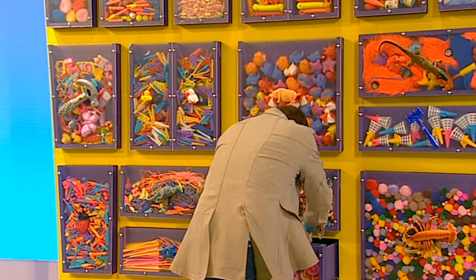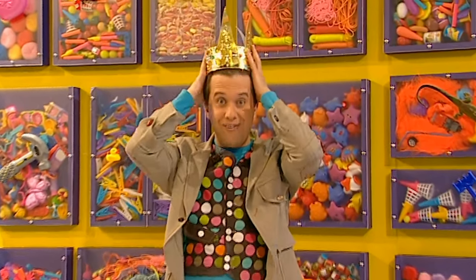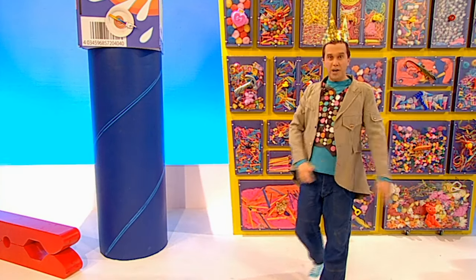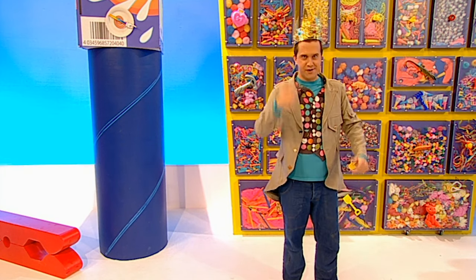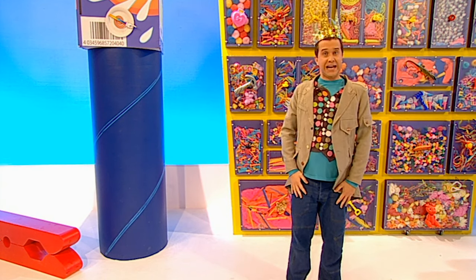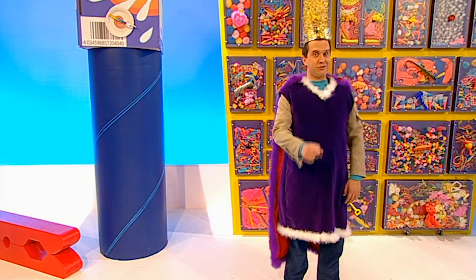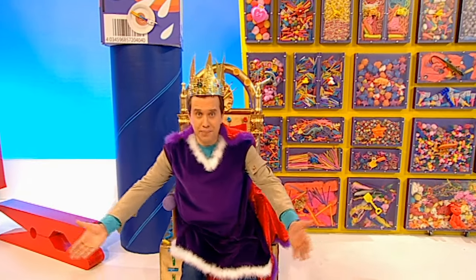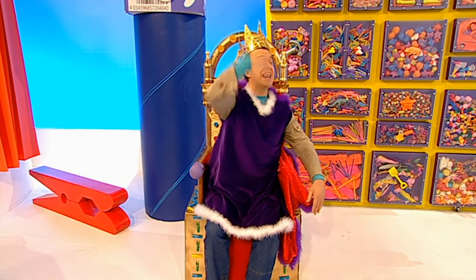Have you ever wondered what it would be like to be a king or a queen? If I was a king, I'd have a crown and some kingly robes, a fantastic throne, and all the adoring people of Makerland. Hello, adoring people of Makerland! I'd have everything to make me into a brilliant king. But wait a minute - I've forgotten something. Every king and queen needs a castle!